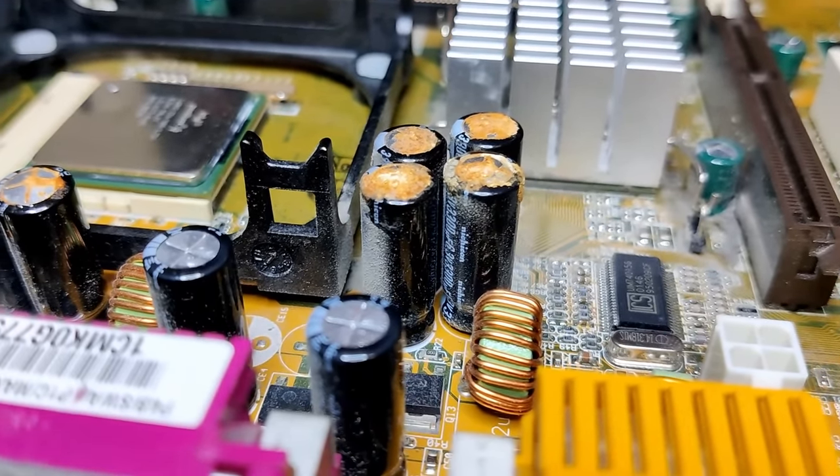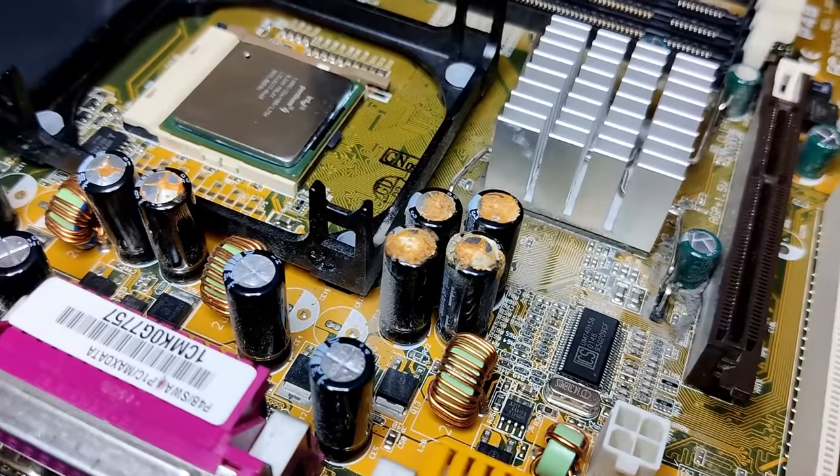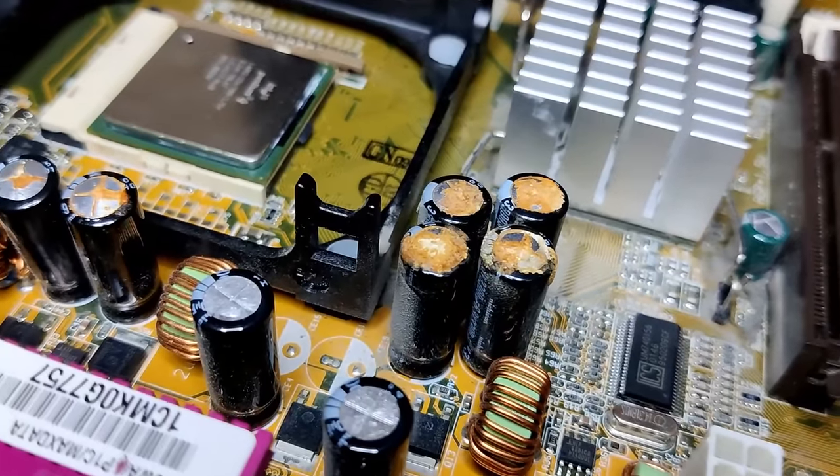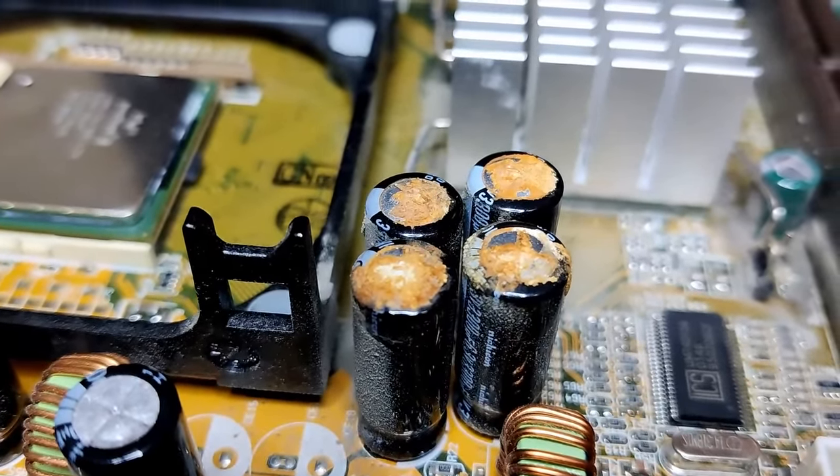Unfortunately, this incomplete electrolyte lacked essential proprietary ingredients necessary for the long-term stability of the capacitors. Most capacitors filled with the incorrectly formulated electrolyte failed within two years.